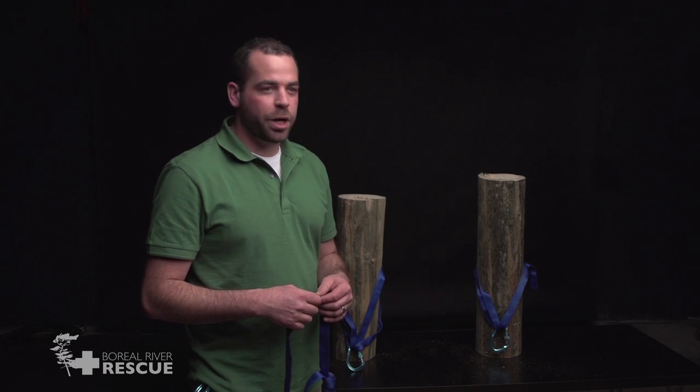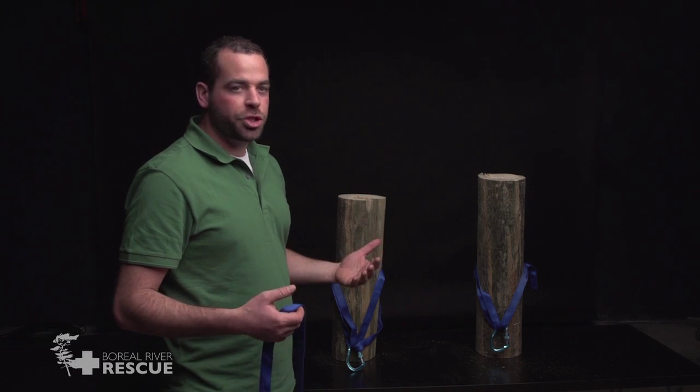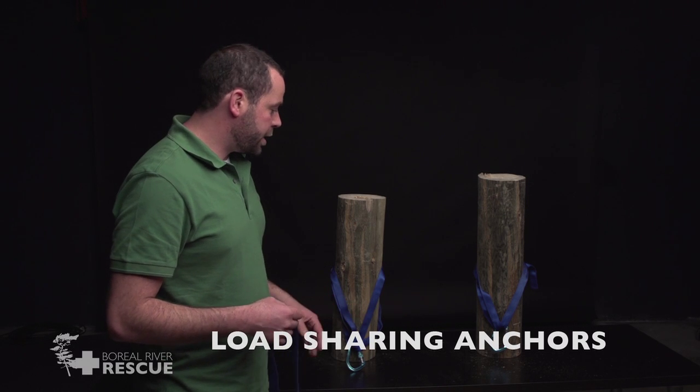If we're on a river where we have really small trees, or we're just unsure of the strength of one of our anchor points, we can attach two together to make a load-sharing, self-protecting anchor.